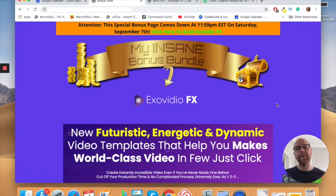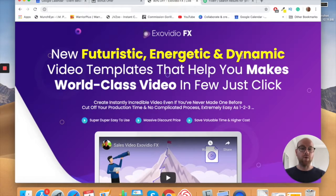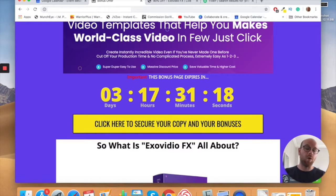Once you click that link, you'll come through to my bonus page. On this bonus page, click one of the yellow buttons and you'll come through to the Exo Video FX sales page, where you can scroll down and purchase the product. One thing to note: you need to do that before my countdown timer on my bonus page hits zero, because when it does, the bonus page will cease to exist and the bonuses I'm bundling in free with your purchase will also expire.